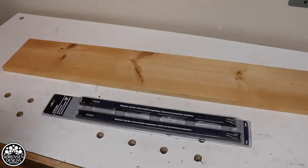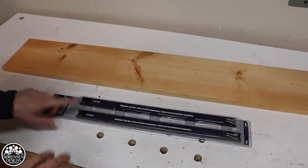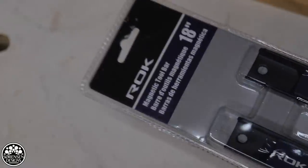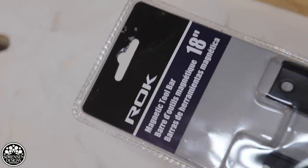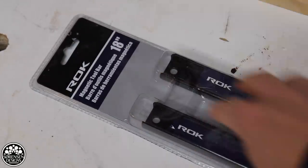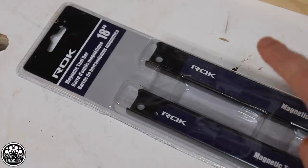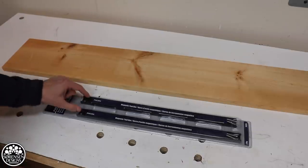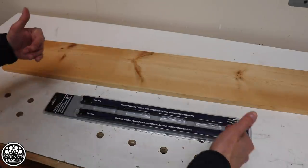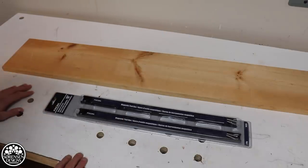To build this router and drill bit storage rack I wanted to make sure that I had the right type of magnets, so I went to a local tool dealer and I found these. These are 18-inch magnetic strips — they come in sets of two, ten dollars for each pack. I bought two sets so I've got four strips altogether. I'll have four shelves that are 18 inches and it should hold a lot of router and drill bits when I'm done.